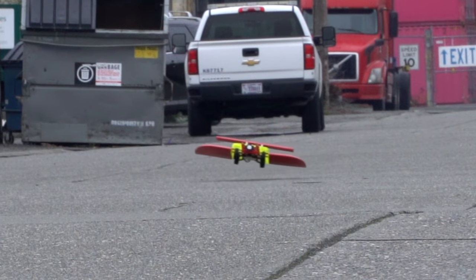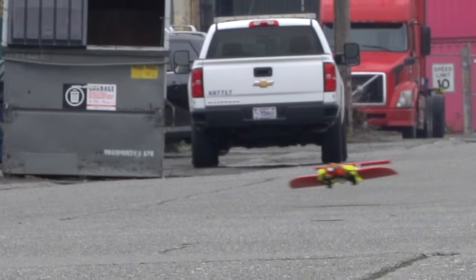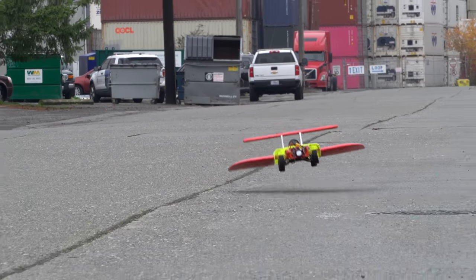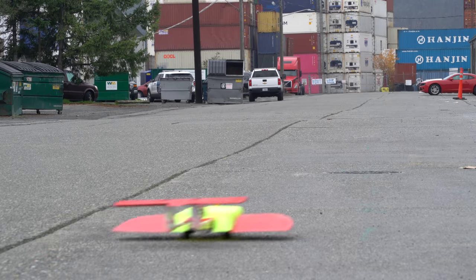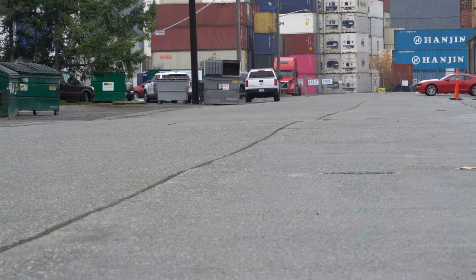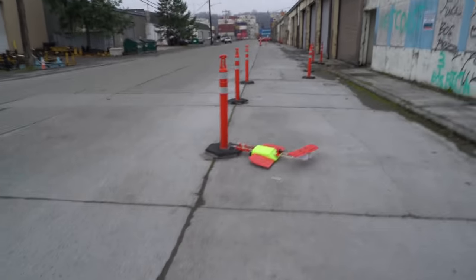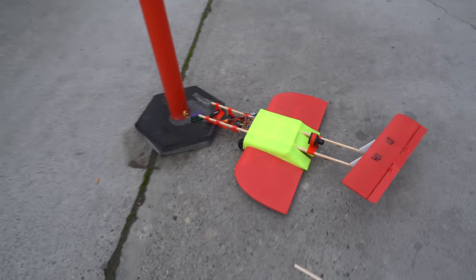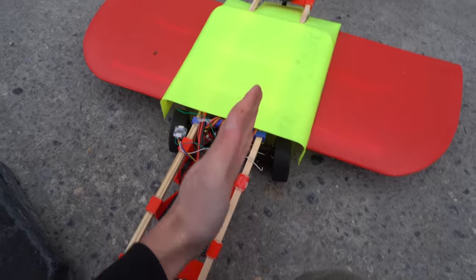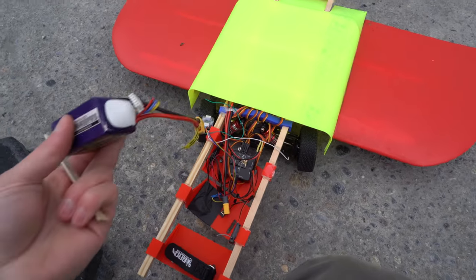So yeah, even though this technically worked, I would not consider this project to be a big win, other than maybe fabricating some nice wings. Why didn't I put rudders on it? The whole thing just got skewed — the wheels were in a turning position. You can tell I was trying to turn right before the battery got unplugged.